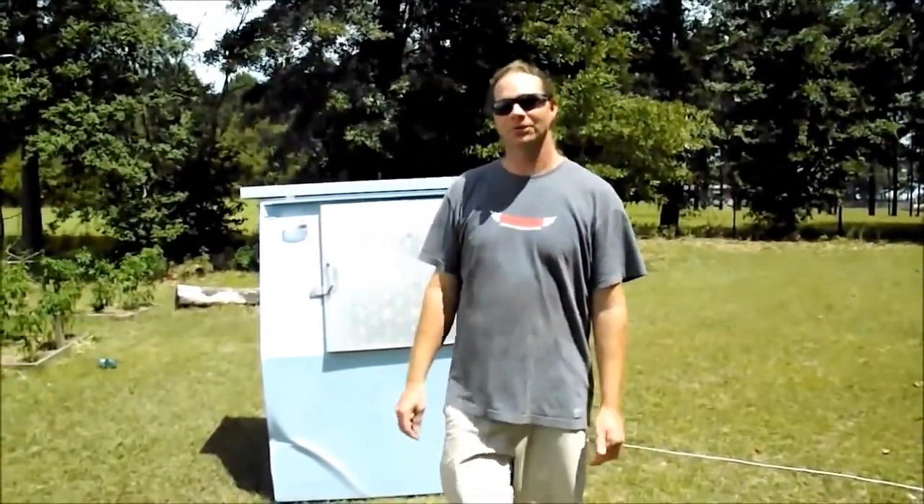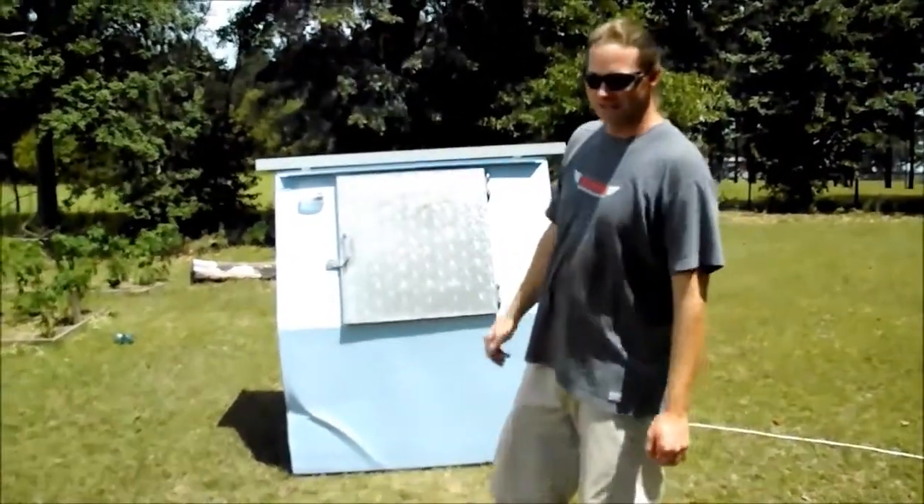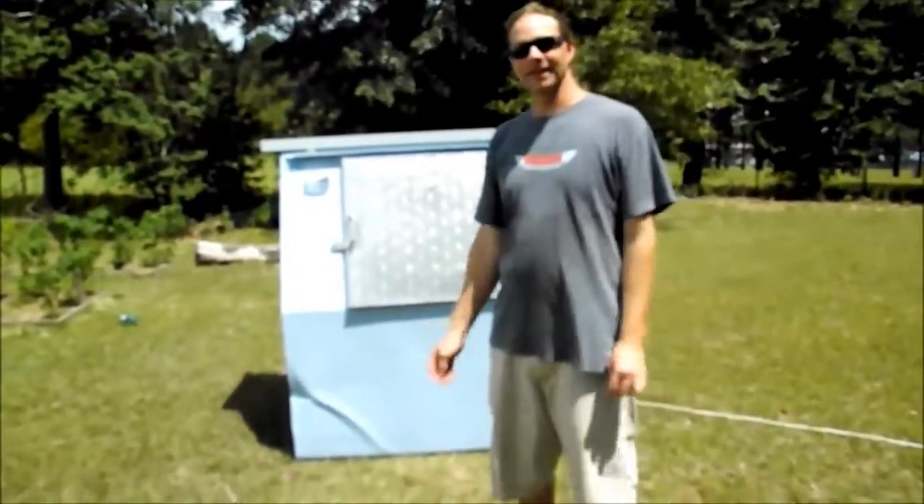Evening guys. I just wanted to show you my new project. It's a solar generator, just in case you can't get gas for your generator or you just want to use something that no one can hear.